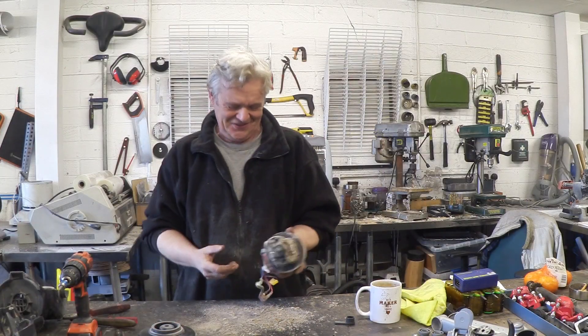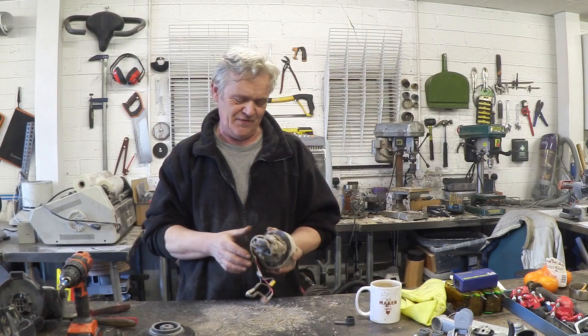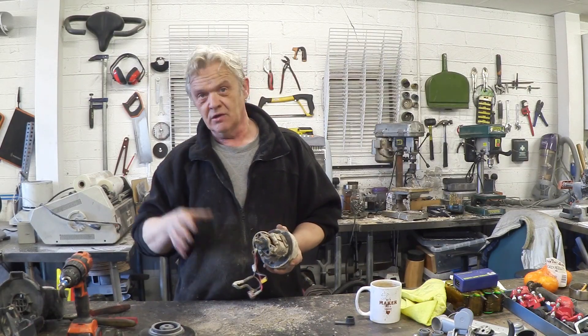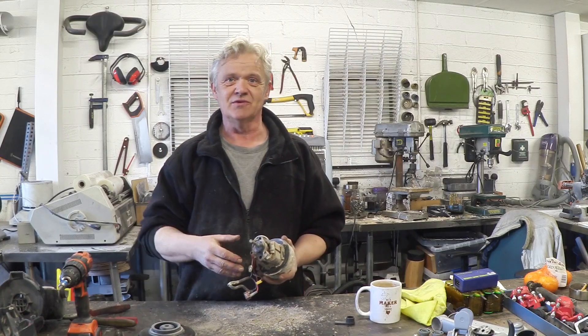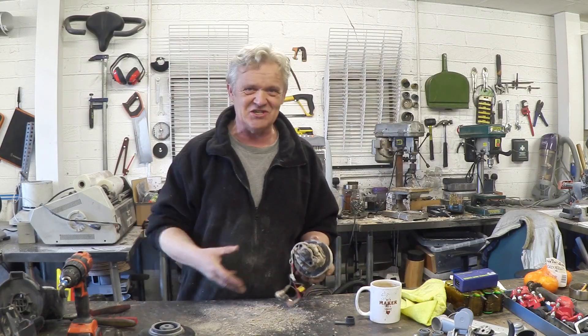As an aside, when I pulled this motor to pieces, all this rubbish fell out, which is probably why the Hoover gave up the ghost. I can see the brushes are in fine condition. Really, all it needed was a clean — put it back together, and it would have worked. We're going to use this motor for something else, but I wanted to show you how much dust came out of the thing.